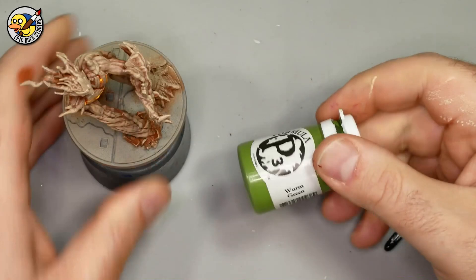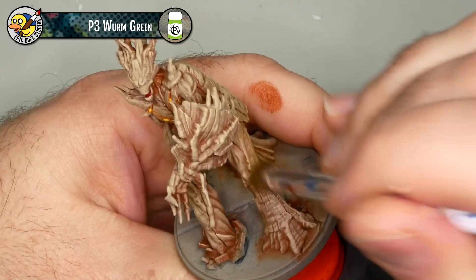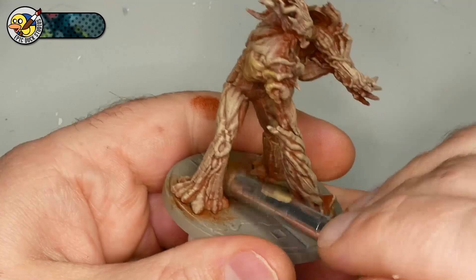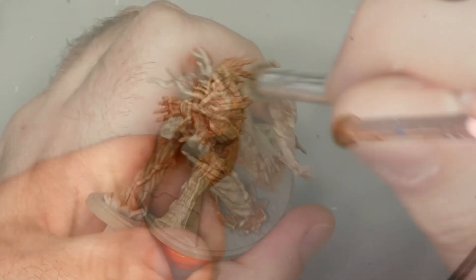I mentioned earlier I was going to use some P3 Worm Green to add mossy tones and then didn't do that, so I'm correcting that now. I've loaded up my dry brush really lightly and I'm basically using this to create some surface modulation in Groot's bark tones - just adding a little bit of a green hue here and there, spotting it around the miniature. It's very subtle though; there's not very much color loaded on my brush.